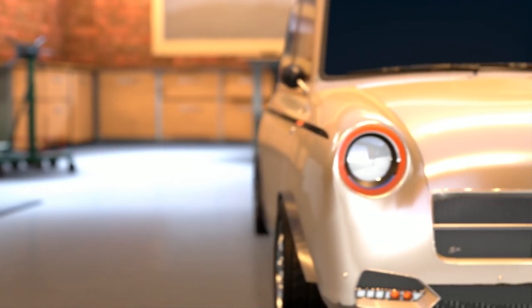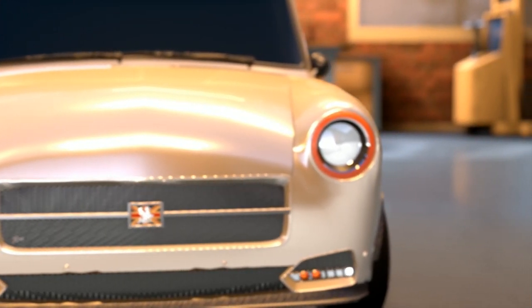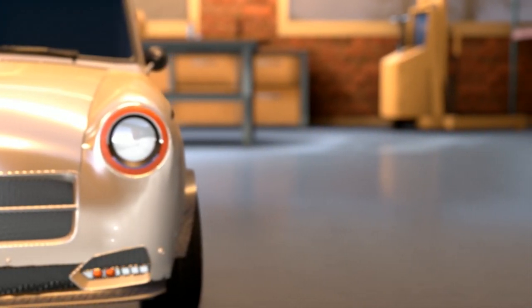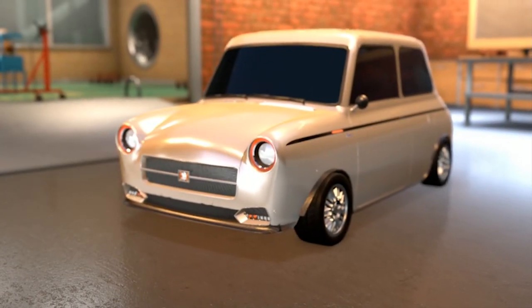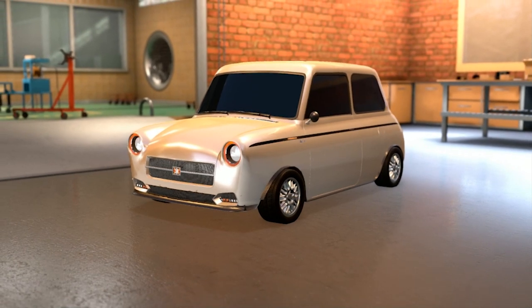Now let's go and drive both cars, starting with the original one, to see what kind of differences we get from old to modern technology when it comes to handling, acceleration, braking, and absolutely everything.